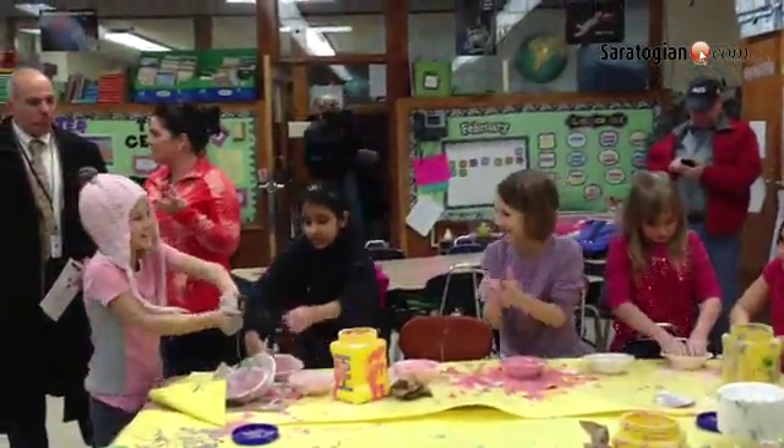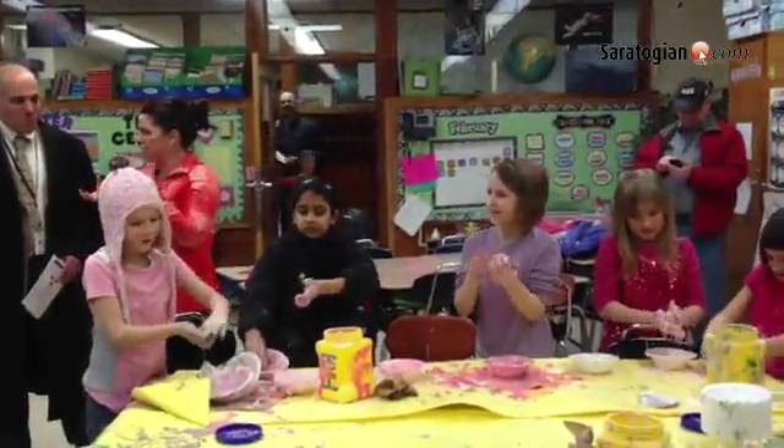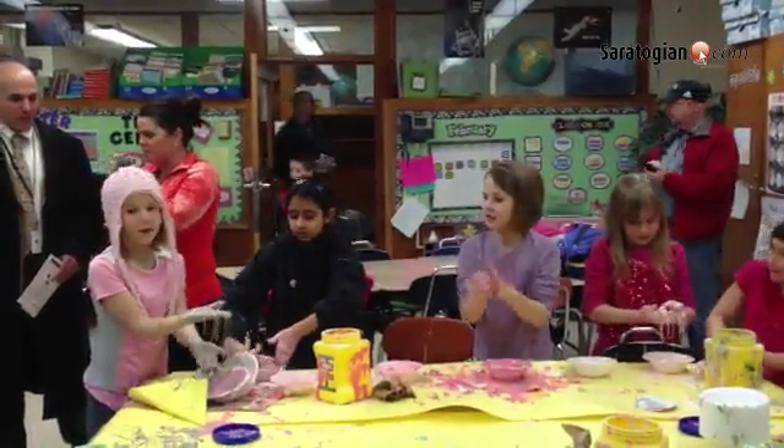This is goo, and if you roll it into a ball it'll be a solid, but if you let it go, it'll turn into a liquid.